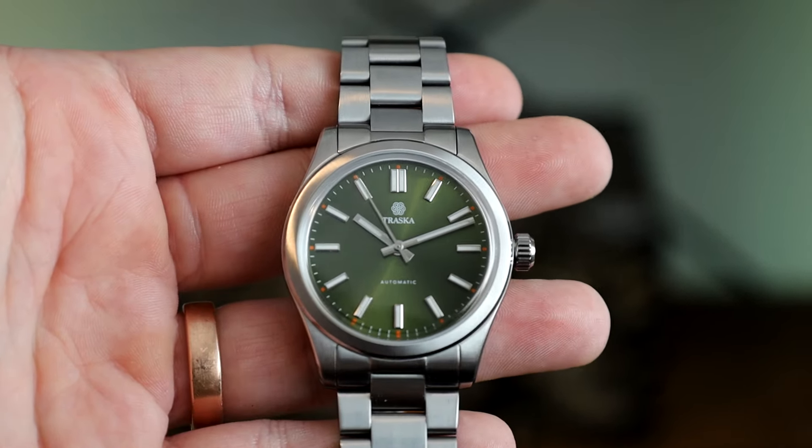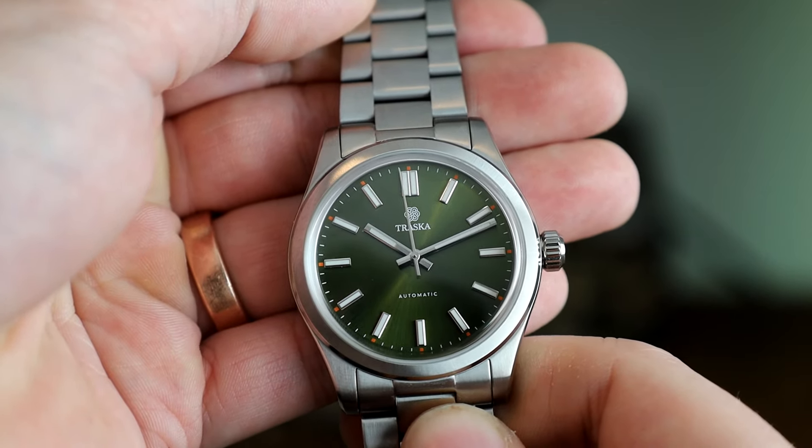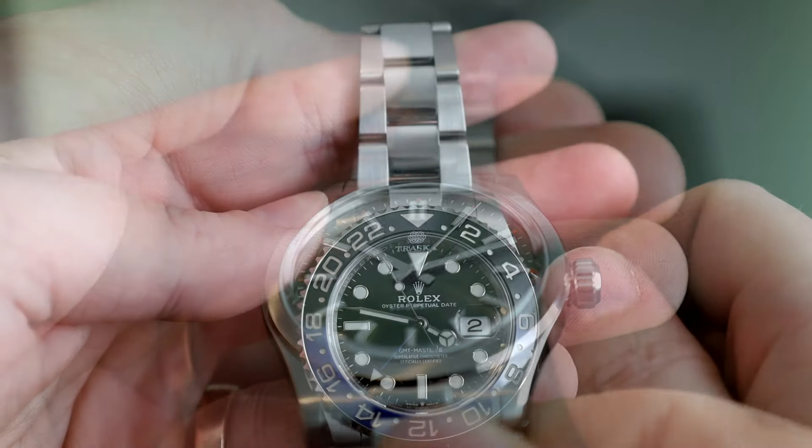I've bumped it into things along the way, and as expected, no marks. This thing is a tank — a functional, casual, everyday tank. And to add to that, it's so simple.